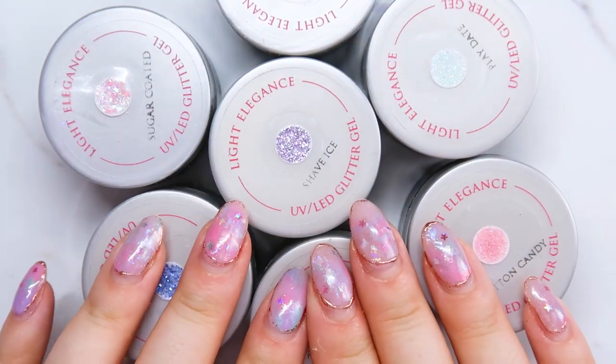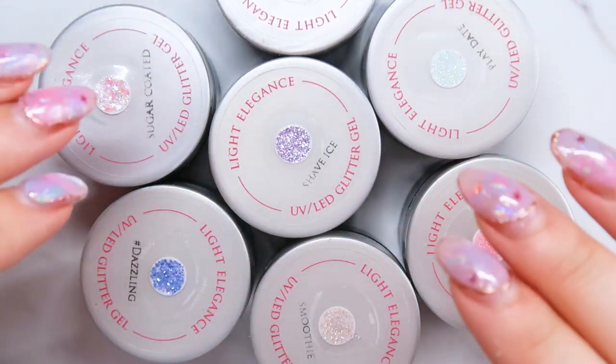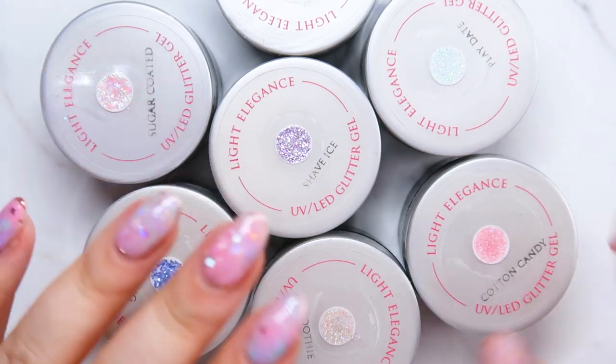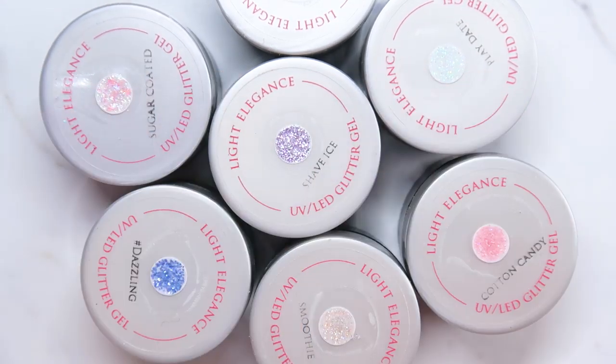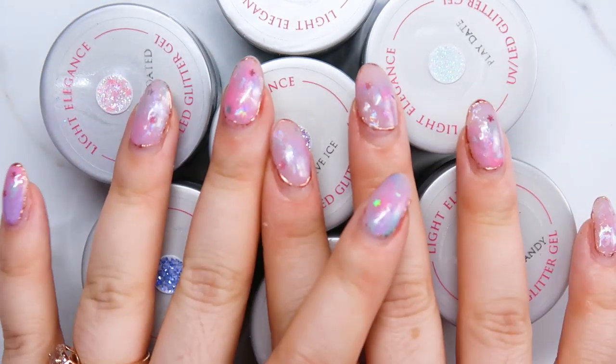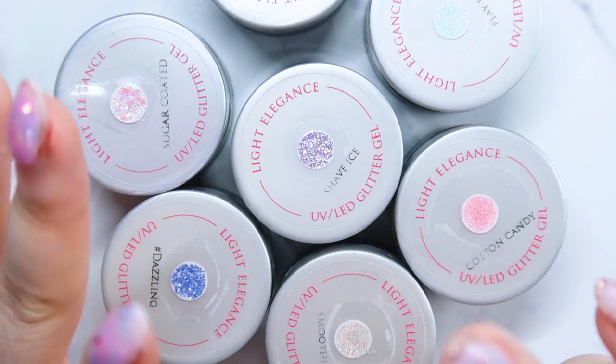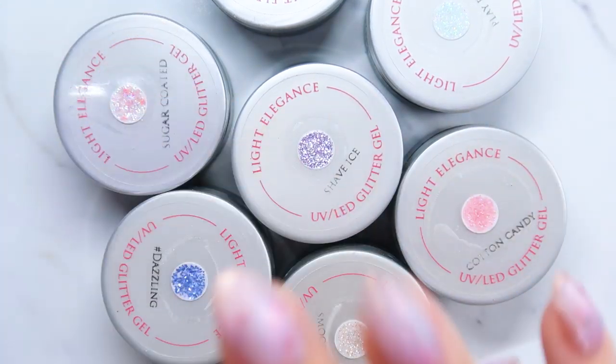For this video I'm actually going to start with the glitter gels first, and then I'm going to move on to gel polishes and then into nail art. These are all of my spring favorites for nail art, color, glitter, everything.